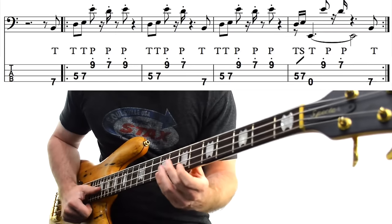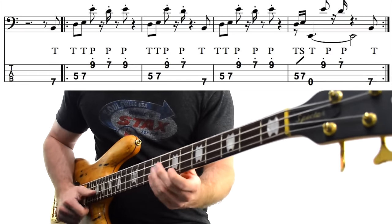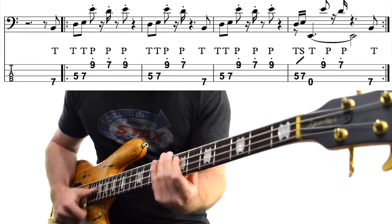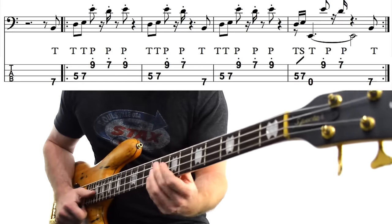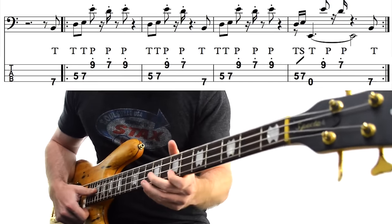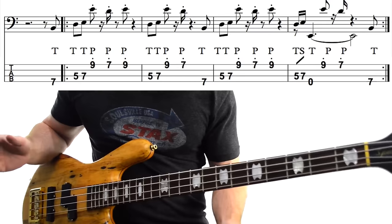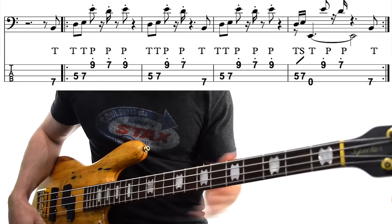Next we have a slap bass classic from Sly and the Family Stone — Thank You For Letting Me Be Myself Again. This is such a cool bass line from Larry Graham. He's pretty much the inventor, the godfather of slap, and this is one of his coolest lines for absolute sure.